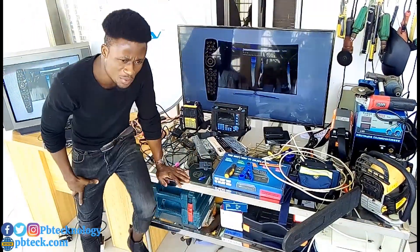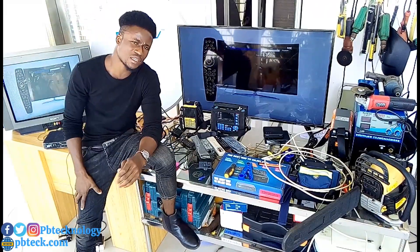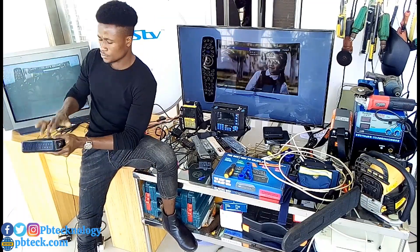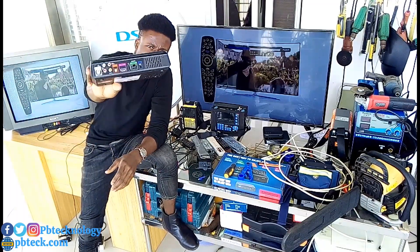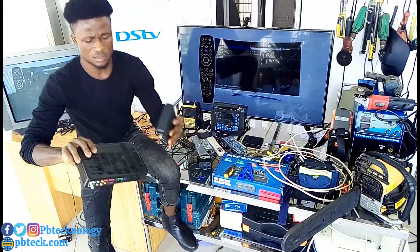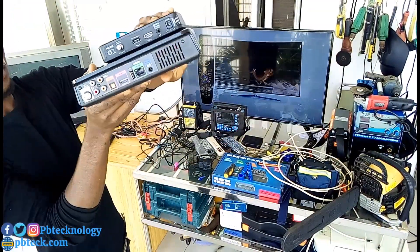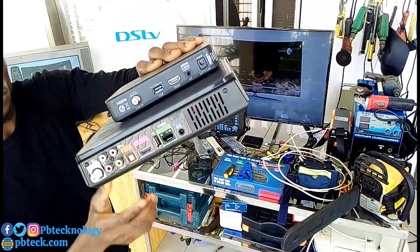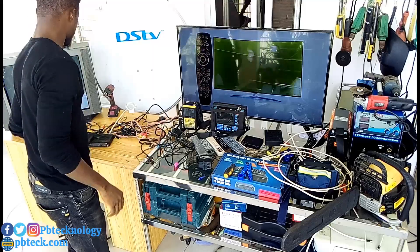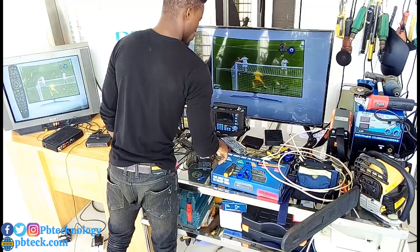Welcome back to my YouTube channel, I am Prince. Today I will be showing you how to install your DSP S4R decoder. The S4R 3A is bigger than the normal 80 decoders. If you bought an S4R decoder and want to install it, keep watching. With the S4R you need a smart LMB or a smart switch for the installation.